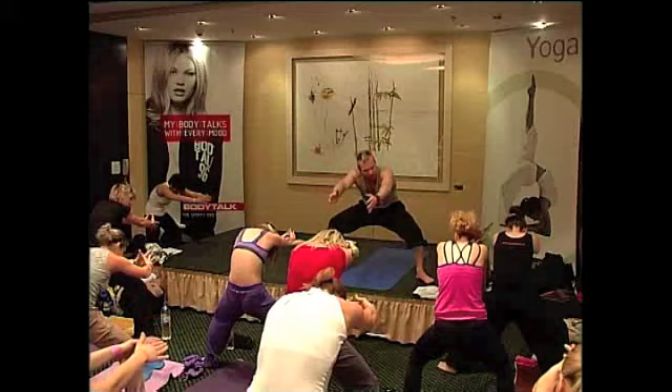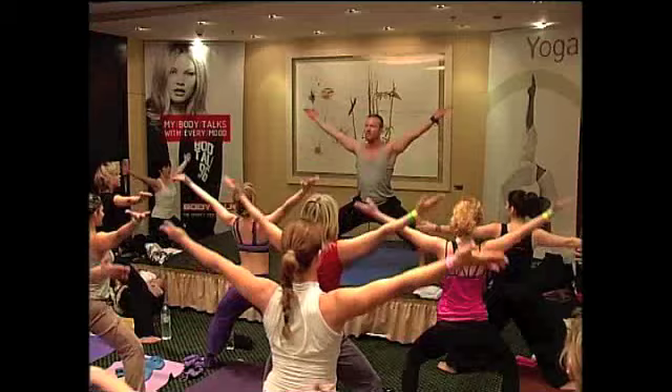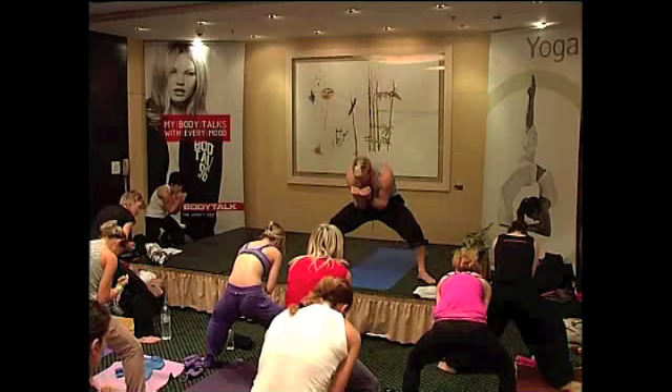Sit down, sit down. Lift. Lift. We stay here. We come up. We pull track. We move. All the way up.